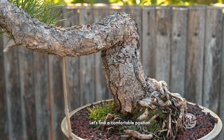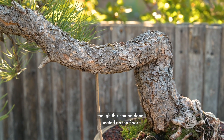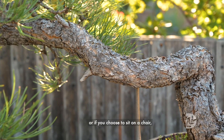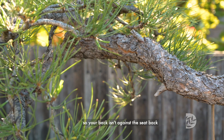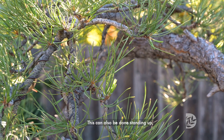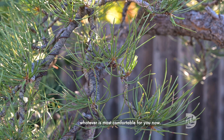Let's find a comfortable position. I prefer to do this lying down, though this can be done seated on the floor in a cross-leg position, or if you choose to sit on a chair, scoot a little closer to the edge so your back isn't against the seat back and your feet are firmly on the floor. This can also be done standing up, whatever is most comfortable for you now.